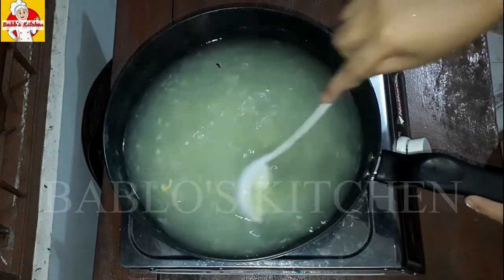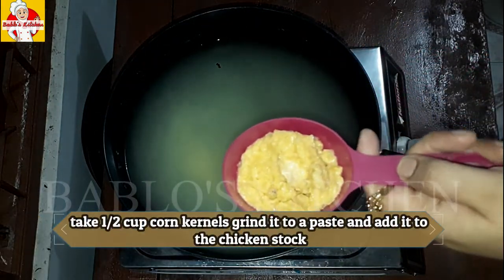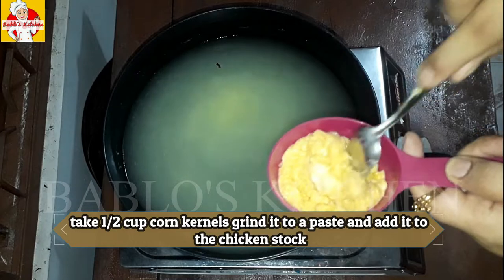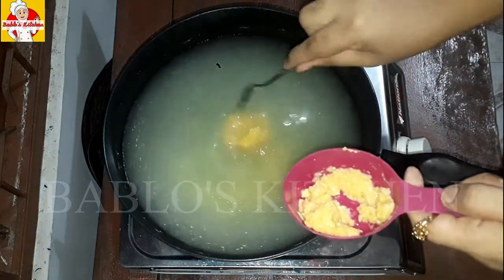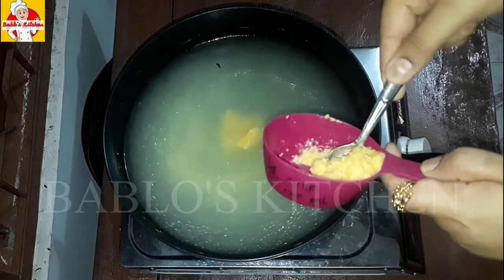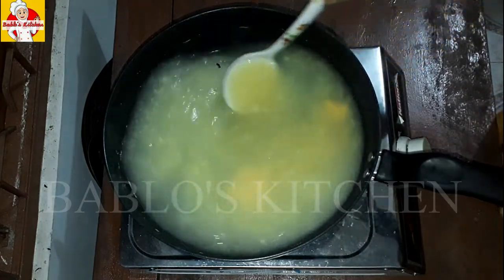I have a paste of half cup of corn kernels. I added the paste to the corn kernels to add thickness to the soup.